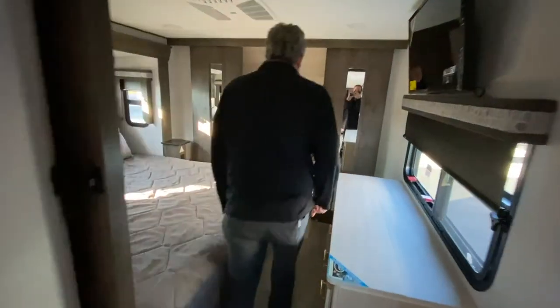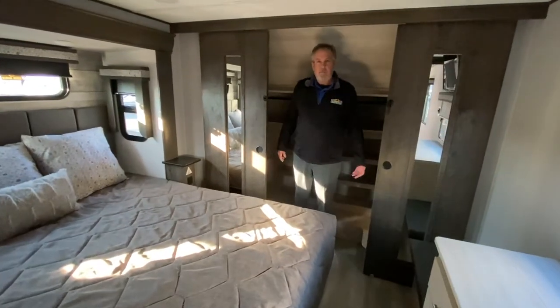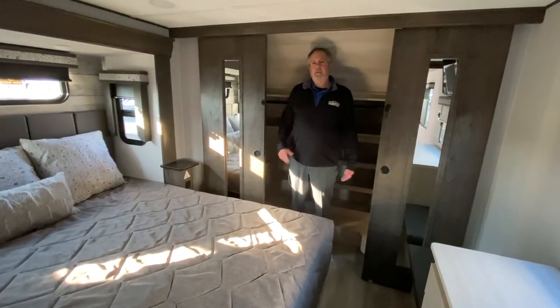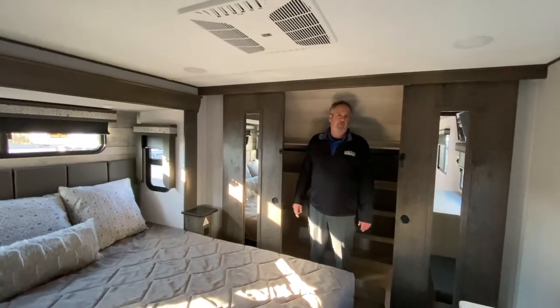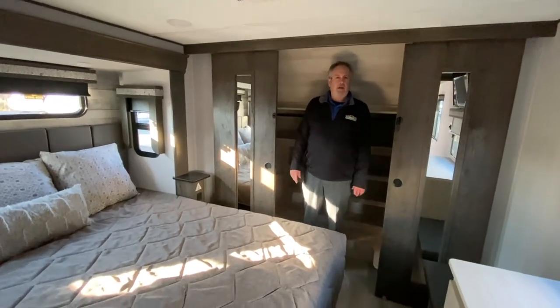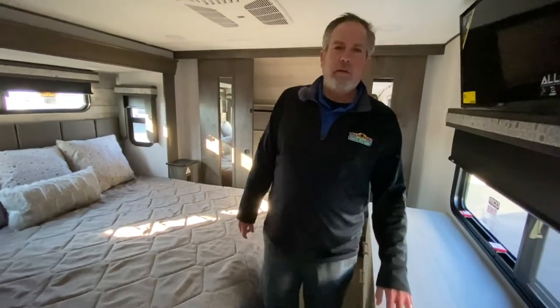And then the bedroom — nice big closet. This has air conditioning in the bedroom, but it actually has three air conditioners. All the Paradigms have three air conditioners and they all operate at once. This is the newest one we've had out here — the 390MP by Alliance. Thank you.